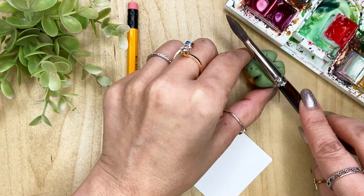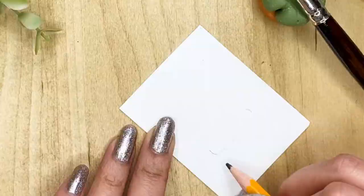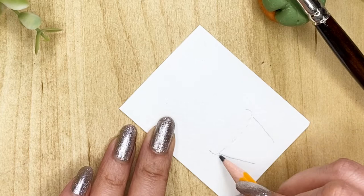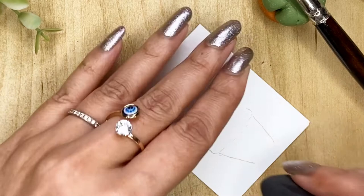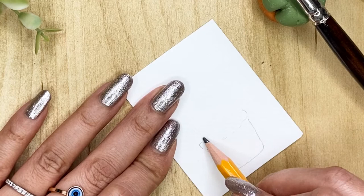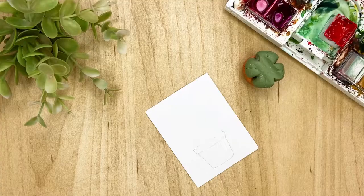Let's start with it. All I want to do is just lightly draw a small pot — so just a simple pot like this. The top part I'm drawing very, very light, just like this. Very simple, not too much, and then we are going to paint the pot first.